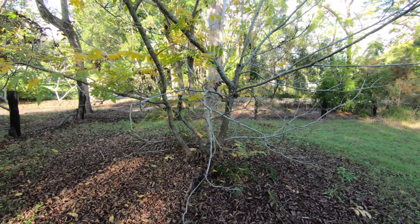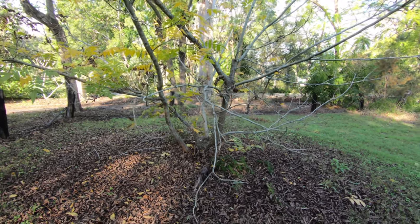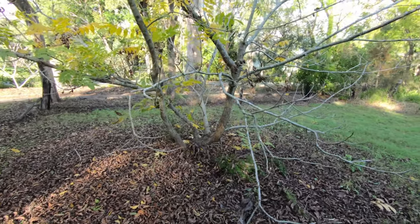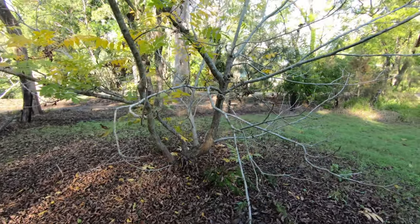Today we're going to have a quick look at this two-in-one planting of pecans. This two-in-one planting was planted a number of years ago by my father on their property.